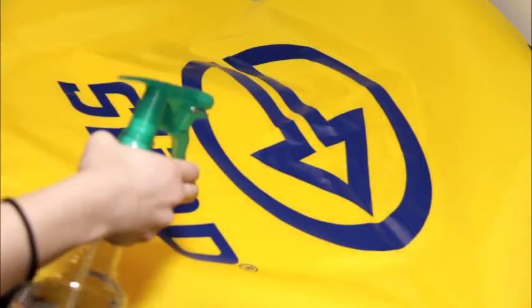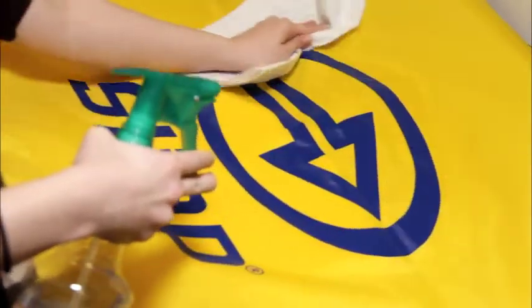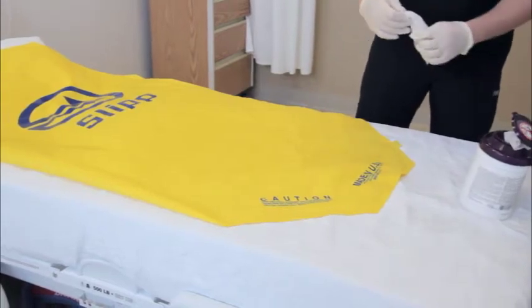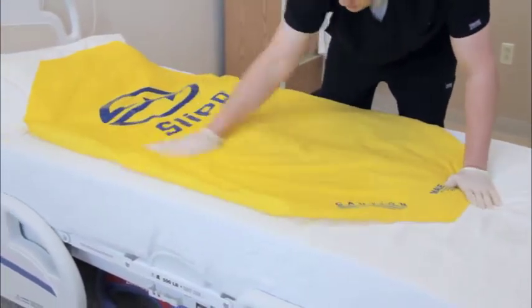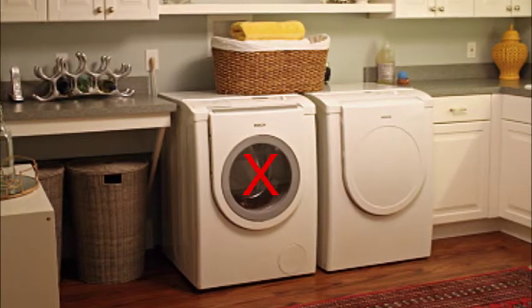To clean, simply wipe the Slip with any antimicrobial or germicidal solution or with a 5-10% bleach solution. Be sure to dilute any cleaner you use to the manufacturer's instructions. If the Slip becomes extremely soiled, it can be machine washed. However, it cannot be machine dried.